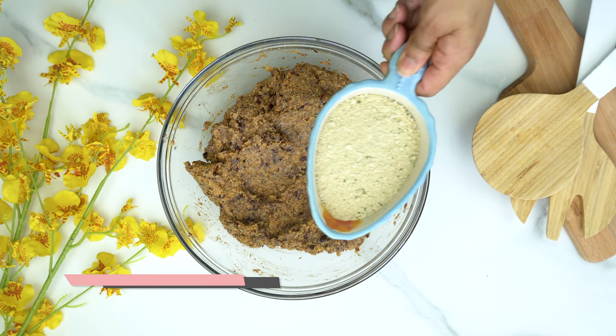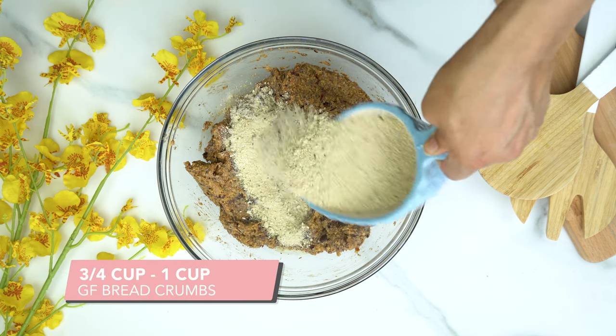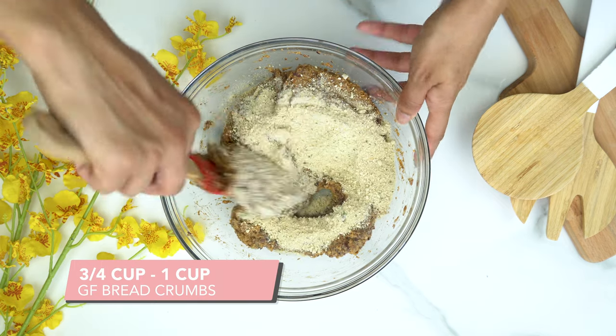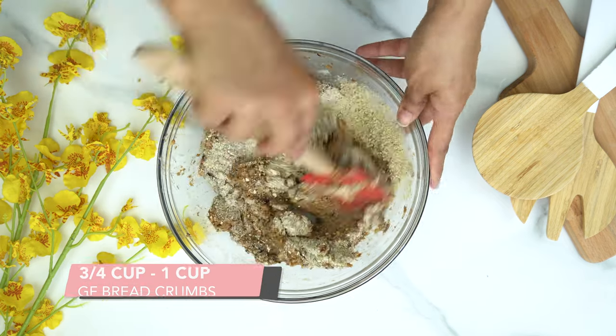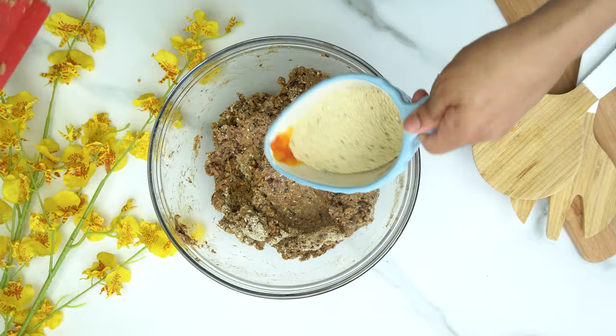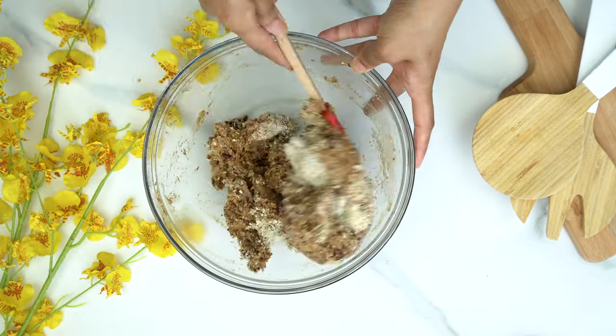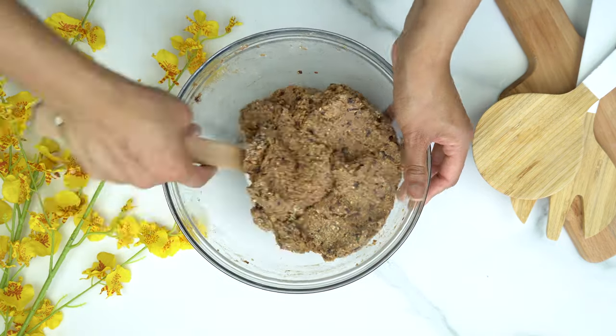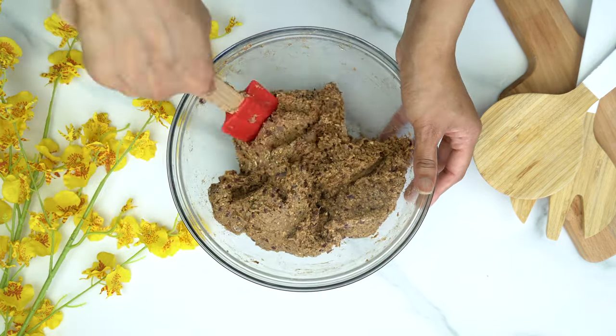Now we're going to slowly add in our breadcrumbs. I like adding them slowly to make sure I don't add too much — you don't want the mixture to be completely dried out. In total, I added about 1 cup of breadcrumbs, adding it slowly until everything is well incorporated. You'll see that your dough starts to thicken up.